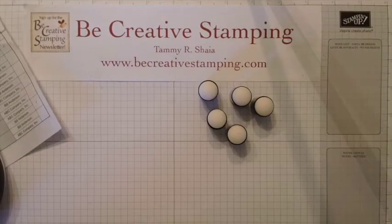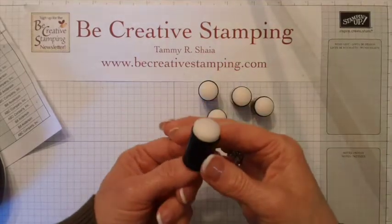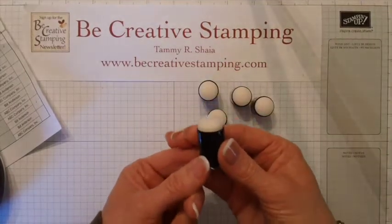Hi and welcome back to Bee Creative Stamping. Today I am going to show you how I label and organize my sponge daubers.